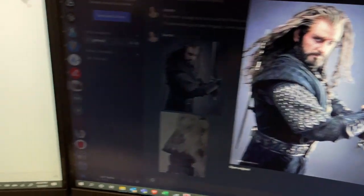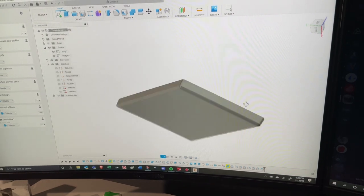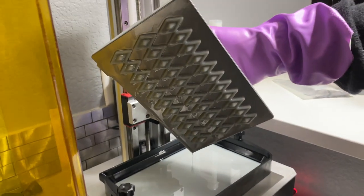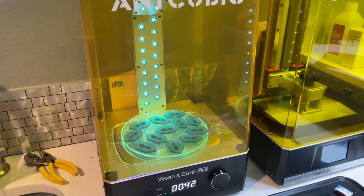The next part was making these beautiful dwarven scales. My partner used Blender to model all of these pieces to be as close to the reference photos as we could get. We used our Anycubic resin 3D printer for everything on this project and it worked like a dream — we were able to get all of the fine details with no need for sanding these little tiny pieces.